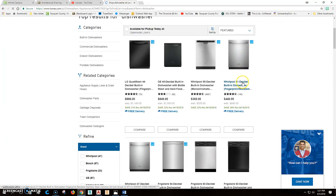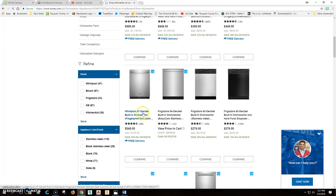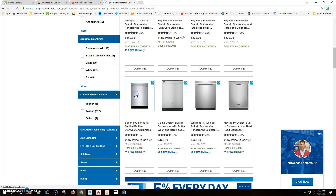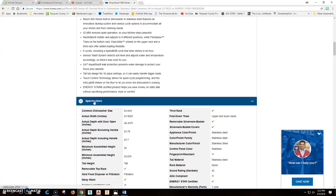We'll look for a stainless steel dishwasher — let's find a quiet one. 47 decibels is good, but here's one at 42 decibels. Let's look at that quieter dishwasher and see what its dimensions are.